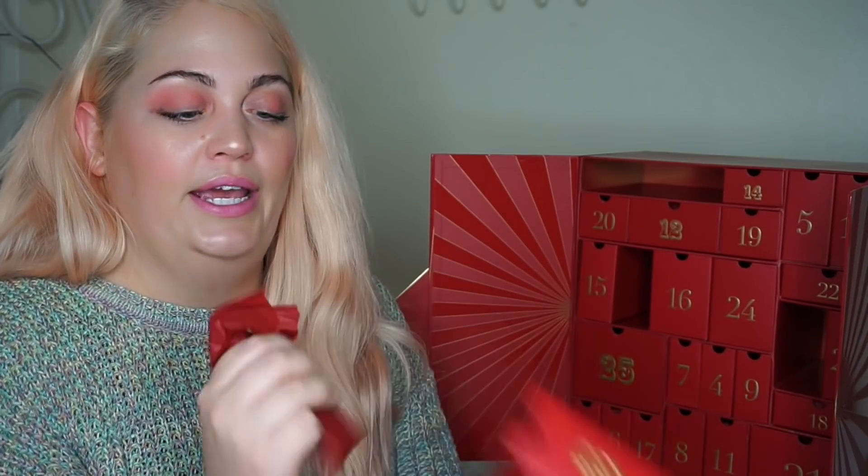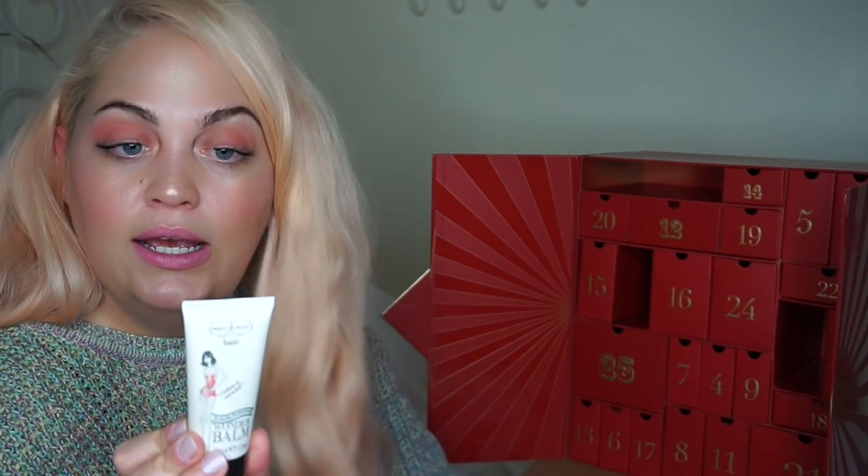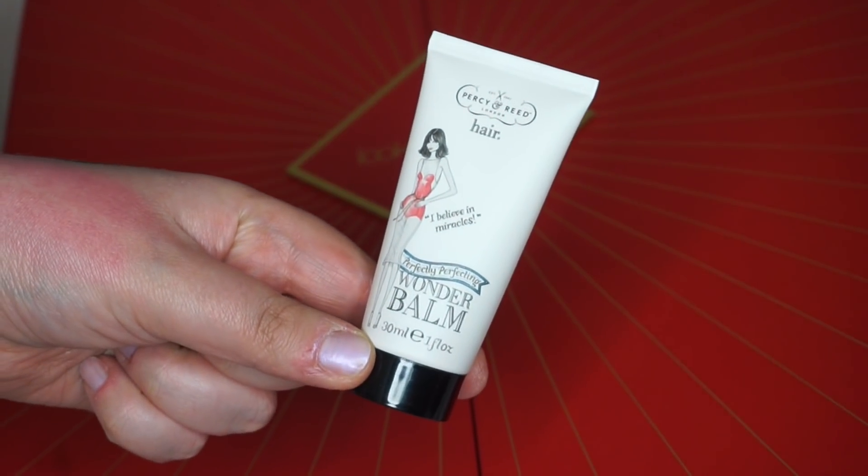Number three. It's really hard to get out — I'm trying to claw my little finger in there. Number three, what are you, hun? Percy and Reid hair Wonder Balm — perfectly perfecting Wonder Balm. Miracle leave-in balm. Preps and primes your hair in readiness for all styling products and techniques. Applied to towel-dried hair, working from roots to ends, prep the hair for styling. Really good — it's saying for frizzy hair to tame it down. I've tried a few Percy and Reid things, I reckon they probably come in beauty boxes. That is Percy and Reid, 30ml of their Wonder Balm.